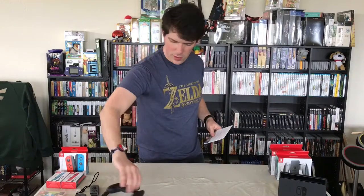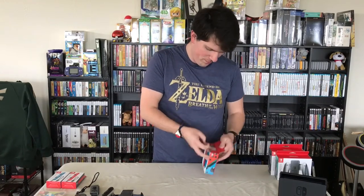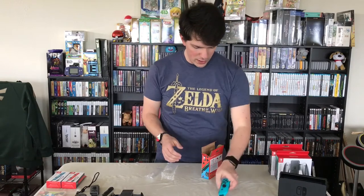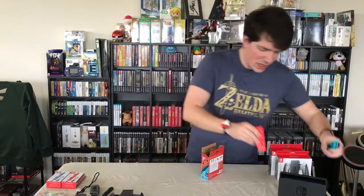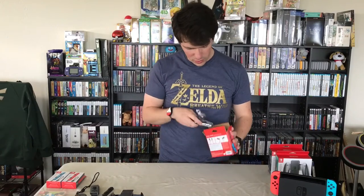Next we'll move on to what it looks like when you open the joy-con box itself. Inside you get two joy-cons — these colors are very, very bright. It's not really communicated how bright they are in videos, but in person these colors really do stand out and are pretty unique. That's kind of grown on me and I'm interested to play with them.